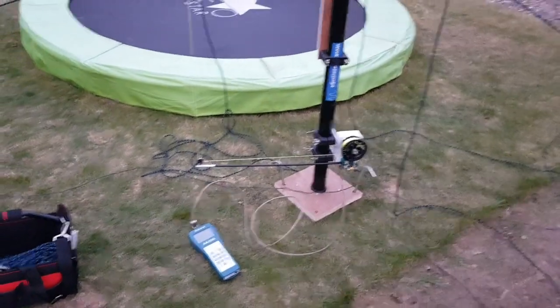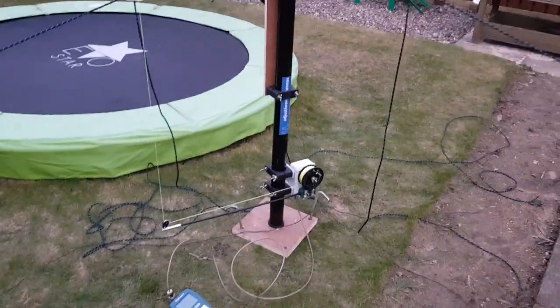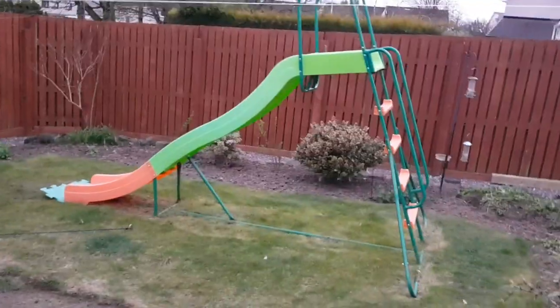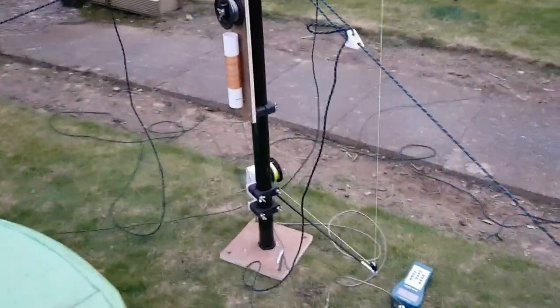Here we are out testing the Adjust-A-Wave with the 160 meter add-on. Apologies that it's getting dark, but the only time I can get out into the garden is when my little girl is in her bed. You can see my garden is just a giant kids play area. I've set up the Adjust-A-Wave temporarily in the garden this evening.